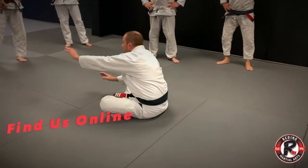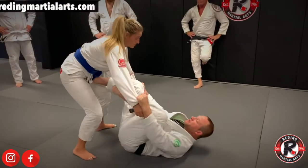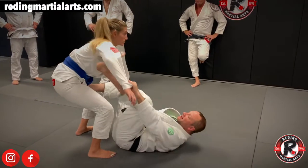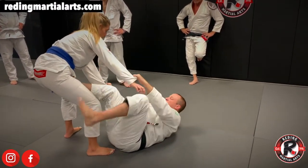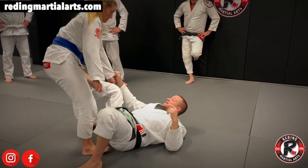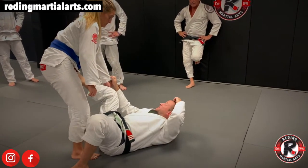Spider Guard — whenever you have control of the sleeves and the feet in the hip and you start putting your feet inside your partner's arms. It's not my strongest game, but let me tell you, it's a pain. Sometimes it's hard to get out of that. It can be very tricky.